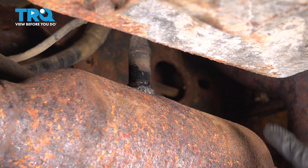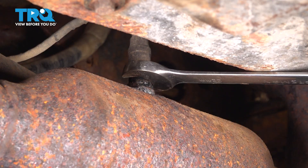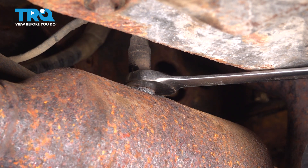On top of the catalytic converter, we have the O2 sensor right over here. I'm going to use a 22 millimeter wrench on it, because for me this fits better than an oxygen sensor socket. If you want to use an O2 sensor socket, go right ahead — but 22 millimeter also fits.